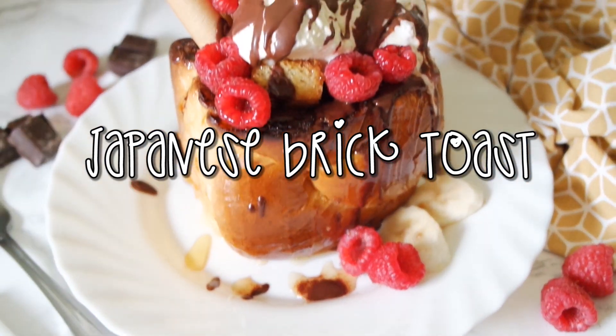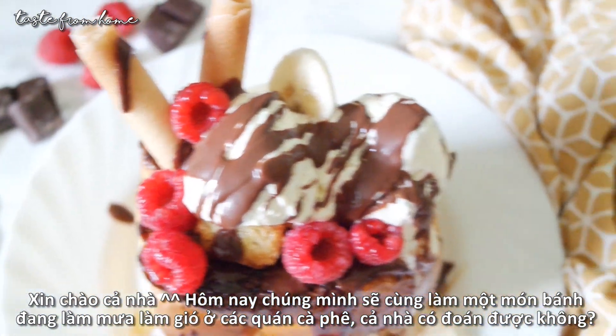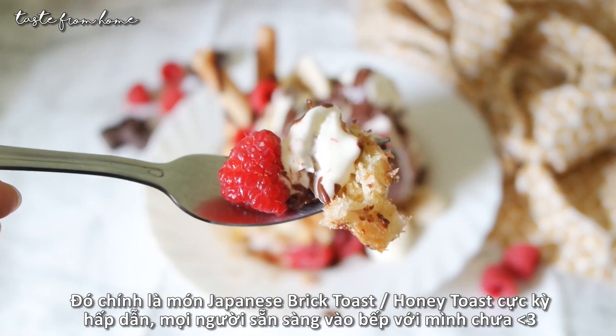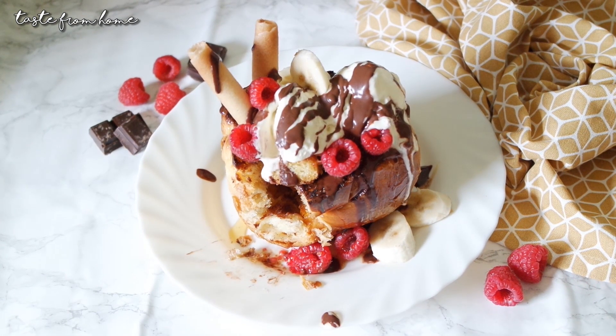Hello everyone and welcome back to Taste From Home. Today we're gonna be making a beautiful dessert that came all the way from Japan — Japanese brick toast or honey toast. It is really popular in many cafes and tea shops in Japan, Singapore, and Taiwan, but I want to make it at home. It may look complicated but it's actually super easy to recreate. Let's get started.